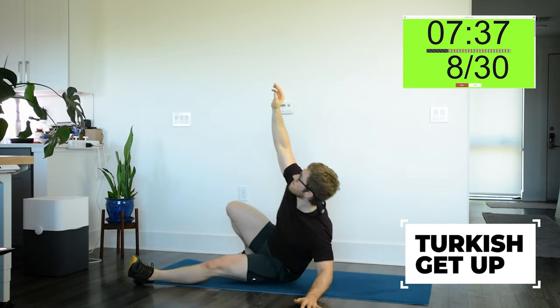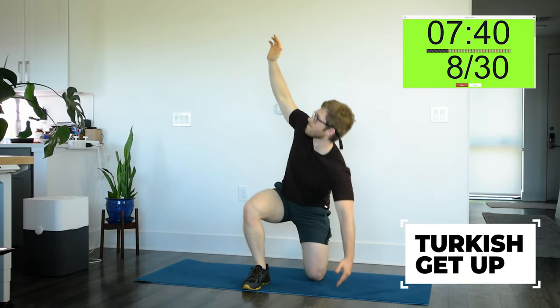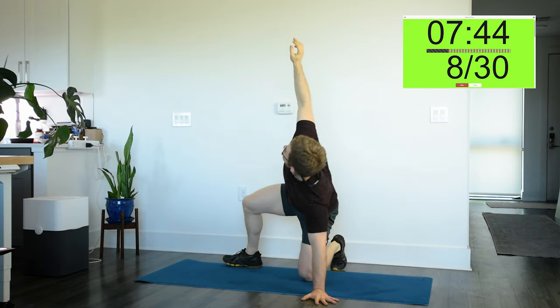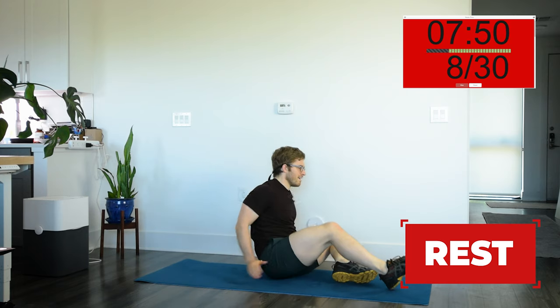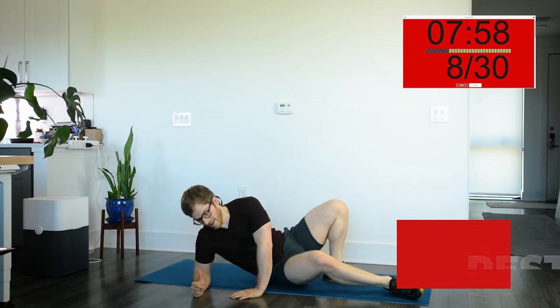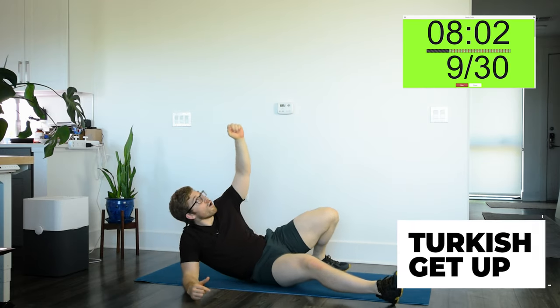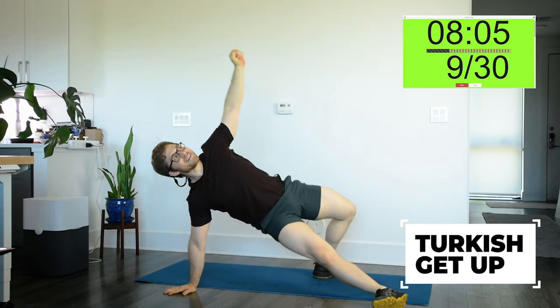Try to breathe through your nose as best you can. It's just a lot more restful when you breathe through your nose. Your airways dilate a little more — you're less likely to get exercise-induced asthma. It's easy for me to forget about that, especially when I'm on camera talking through my mouth, not my nose.